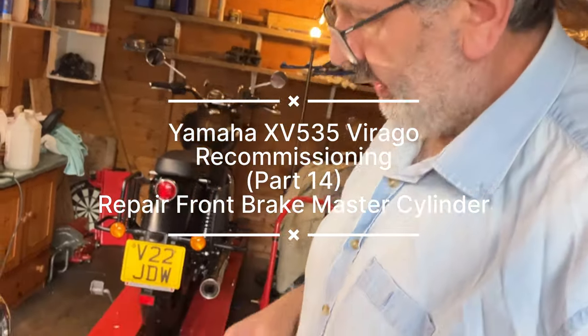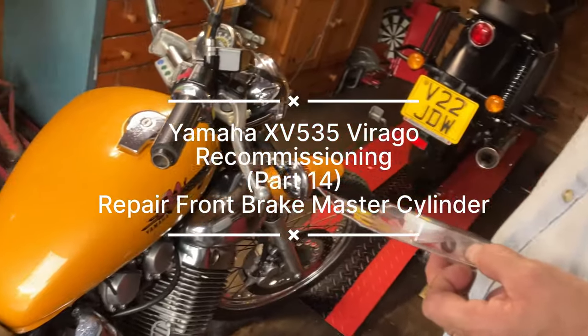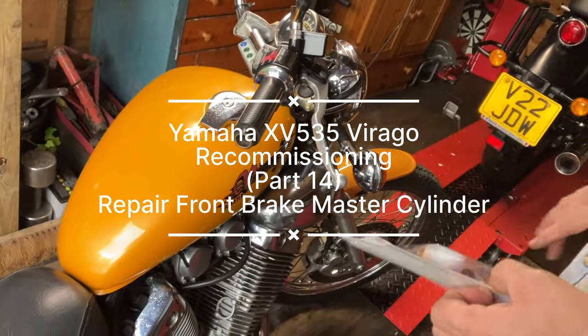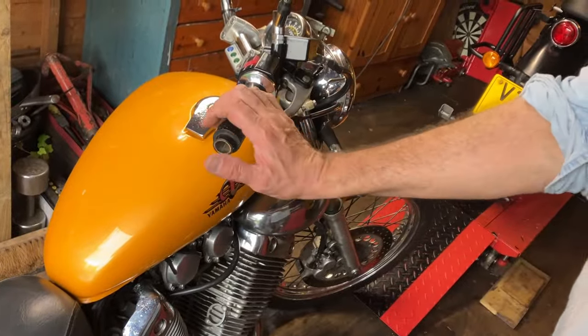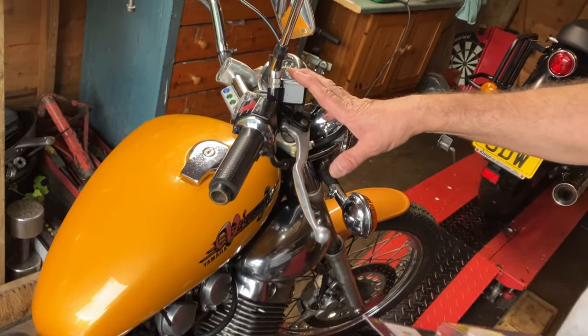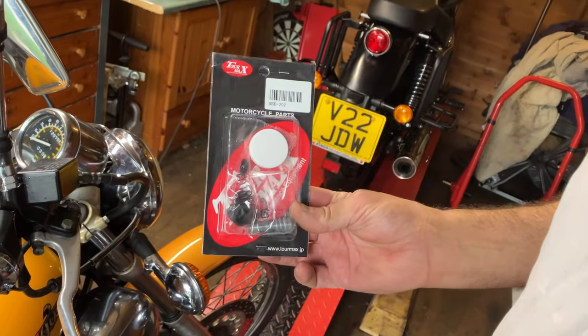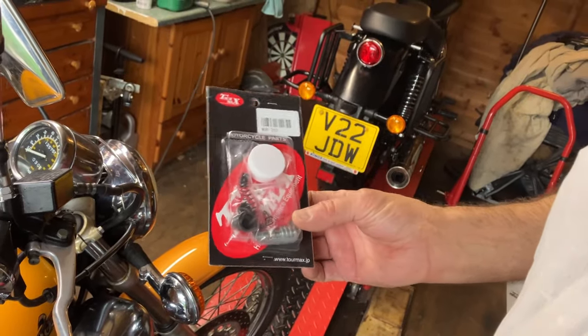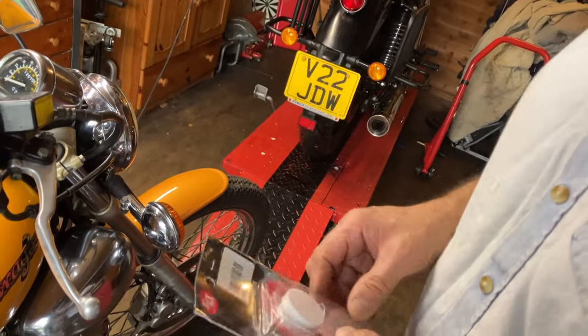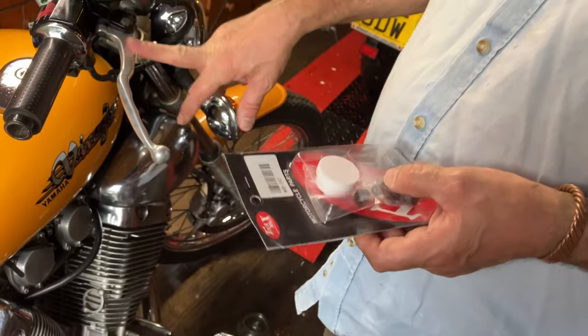Hello, Dave from Matt's Cycle Factors here today. You might have seen it in the last video on the Barago 535 - I took it out for a run, she ran okay, but the brake was appalling. It works and then it doesn't. I suggest it's the master cylinder. So we bought a Tor Max repair kit. One of our subscribers also has had the same problem, so we thought we'd do this one last job.